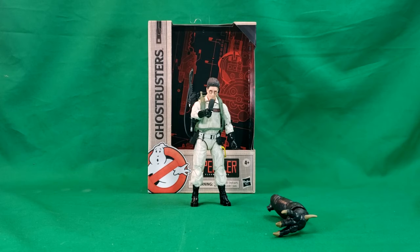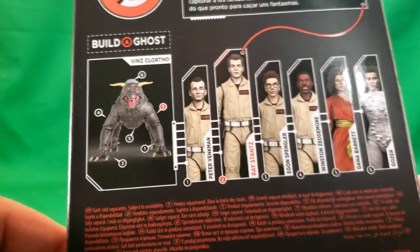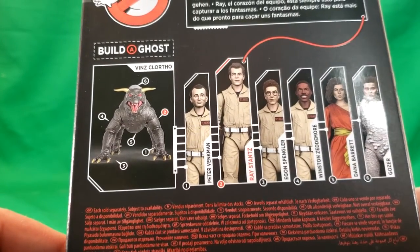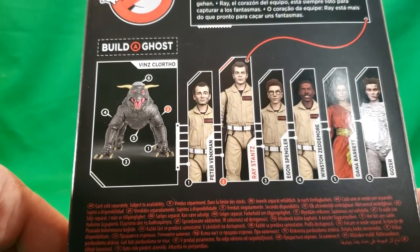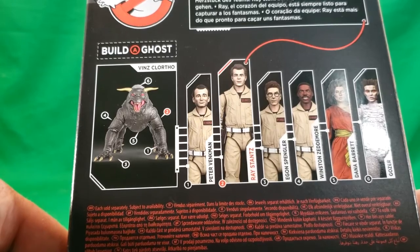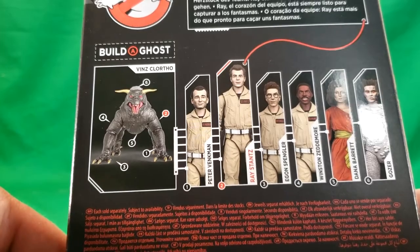Before we get into Egon, as I've said in the previous reviews, I only publish videos on Tuesdays and Thursdays. We've already done the full showcase of the series. We've reviewed Peter, we've reviewed Ray, we're reviewing Egon today. So next Tuesday, we'll be taking a look at Winston Zeddemore. That Thursday, we'll be taking a look at Dana Barrett, the following Tuesday at Gozer, and then the following Thursday at Vince Clortho, the Build-A-Figure.